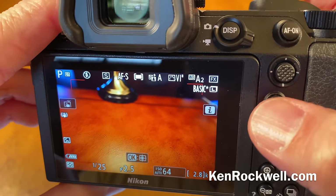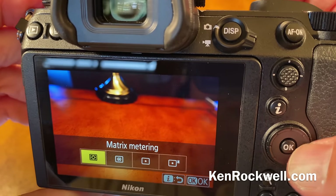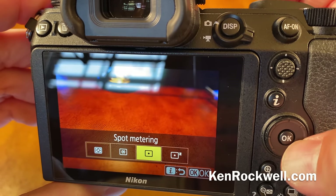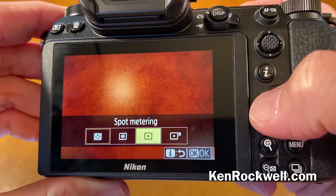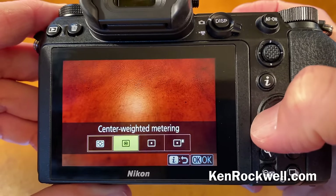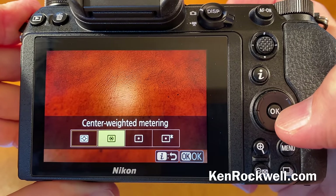Here's another trick: this little I button — that's where we get a lot of different things we want. For light metering, if you have to ask, just use matrix. Center weighted and spot metering are obsolete modes from the 1960s and 1970s. You could use them if you want, but you also have to know how to use the zone system.